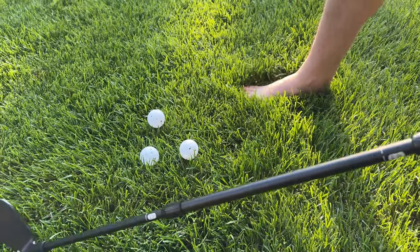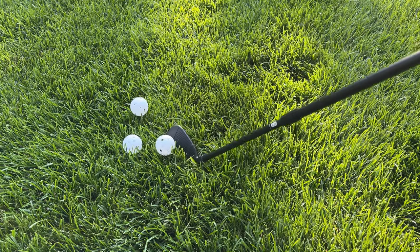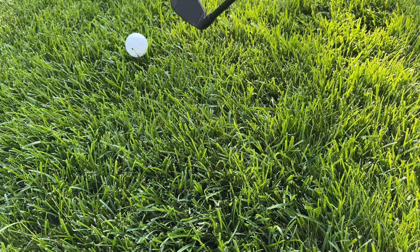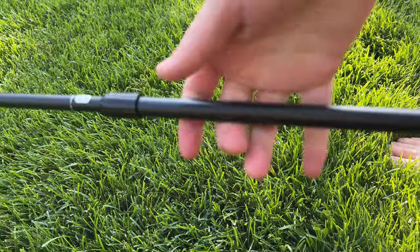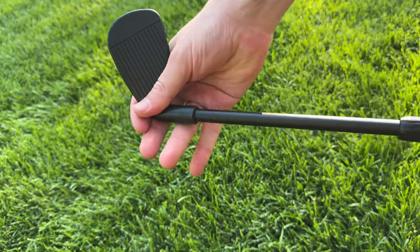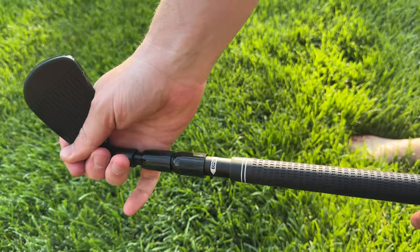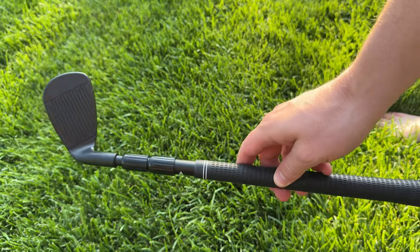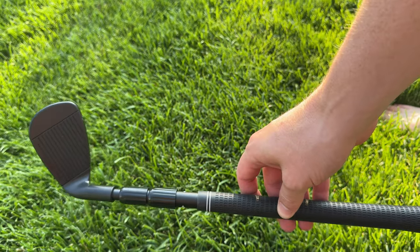It gets super long, as you can see, and it comes with these wiffle balls so you're able to hit some wiffle balls on your grass. When you're done, all you do is untighten it, collapse it back up, and you can store it really easily. It's a perfect thing if you live in an apartment or a home and you have some grass and kids — this is a great toy for them.